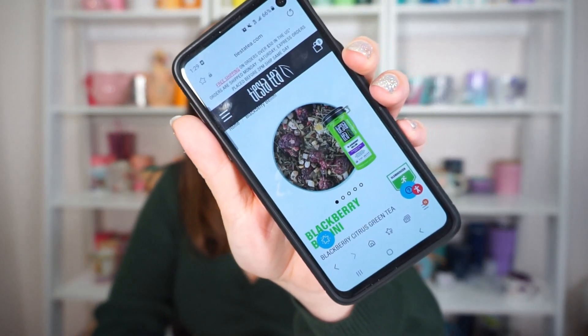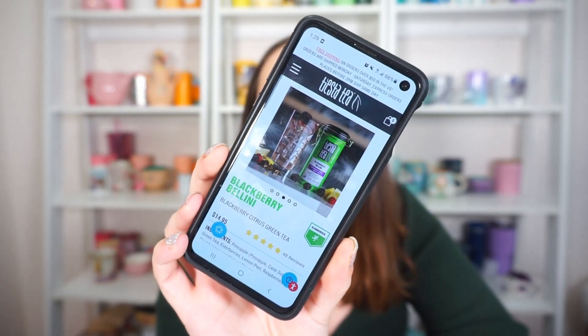Let's go on Tiesta's website and see if there's anything else we can find out about Blackberry Bellini. It looks like most people would probably drink this iced, but if you know me, you know I drink everything hot. In the picture I'm seeing some large raspberries — I definitely don't have raspberries or blackberries that big, just small pieces, so I'm seeing a bit of a difference. Maybe it's just because it's a smaller container. It smells so good. They're showing it as an iced tea, but I'm just not into iced tea — I actually went the whole summer without making a cup of iced tea at all. I drink hot tea all year.